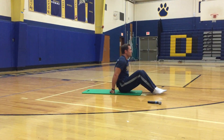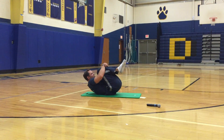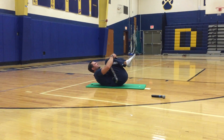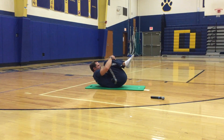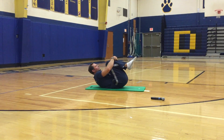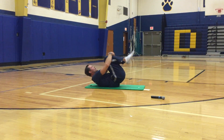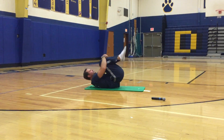Keep getting that back a little bit loose — we're going to hug both knees. Hug both knees. Now rock and roll — if you're on a soft surface, rock and roll a little bit.